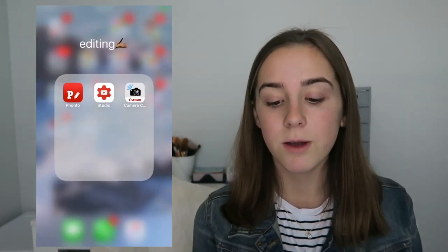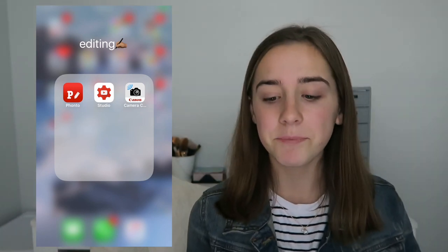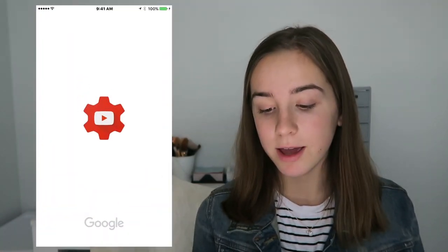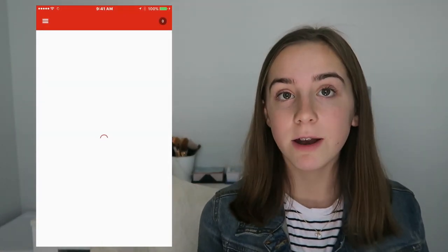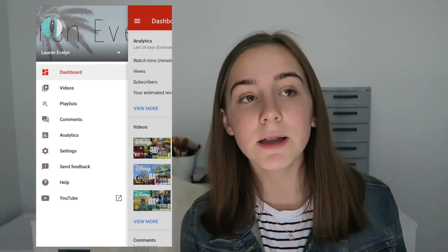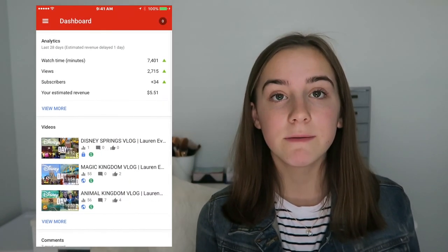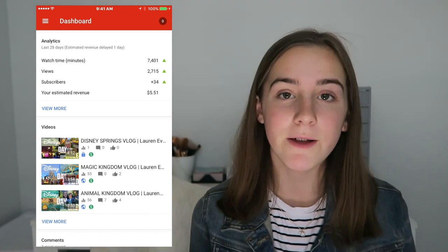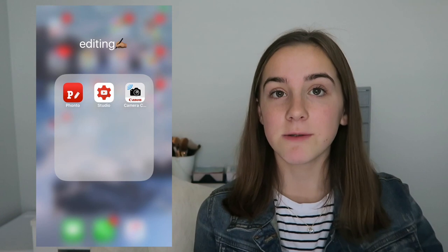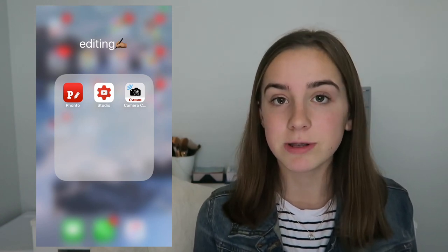Then I have my editing folder. I have Fonto — I used to use this for thumbnails but now I use PicMonkey. If you want to see a 'how I edit my thumbnails' video, let me know. Then I have YouTube Studio, which is for creators — you can keep track of your comments, likes, and all that stuff. Then I have the Canon camera app, which connects to my camera so all the pictures can go to my phone and I can save whichever ones I want.